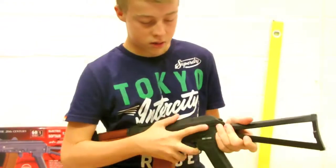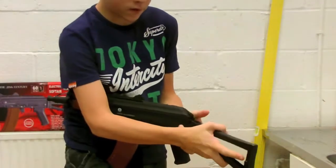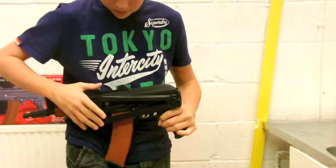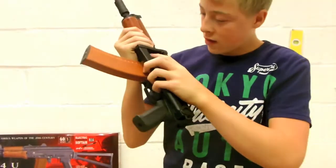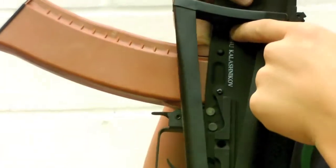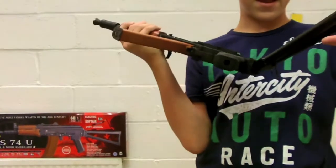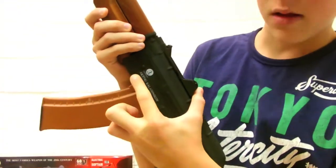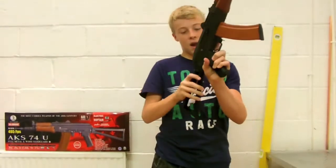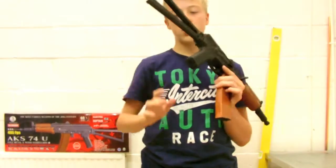The stock can be folded using this button. It's quite stiff at first but it clicks into place, giving you a more compact weapon. To unfold it, you have to push a little catch and then push it down — it's a bit stiff but you'll get used to it. The stock is plastic up top, which won't be as cold on your cheek, and metal down below.